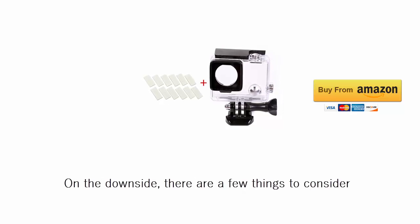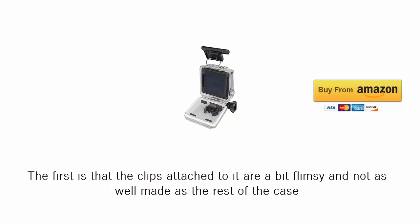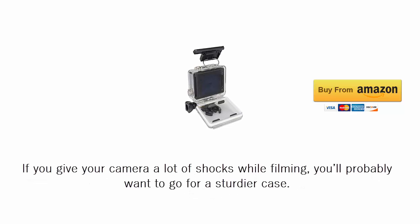On the downside, there are a few things to consider. The first is that the clips attached to it are a bit flimsy and not as well made as the rest of the case. Second, while this case is great for diving, it doesn't hold up as well in high-impact sports. If you give your camera a lot of shocks while filming, you'll probably want to go for a sturdier case.